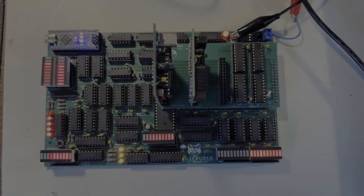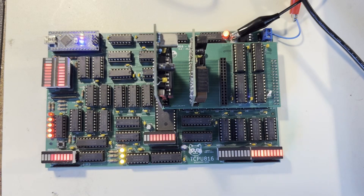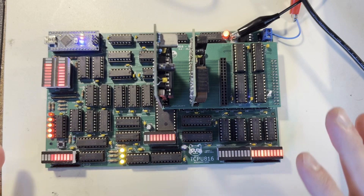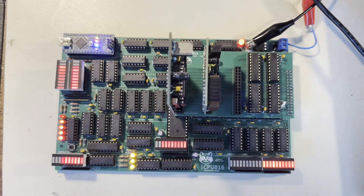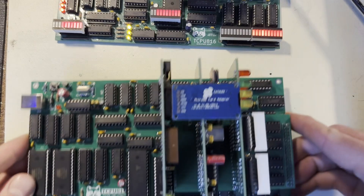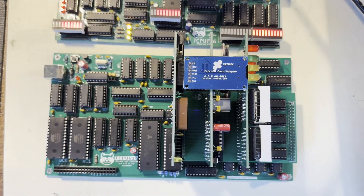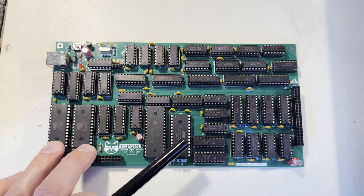Hey everybody, so I know it's been a minute since I made an update on this 8-bit computer I've been working on. Lots of life stuff going on, but I finally got some good time to put into it and there's some pretty major developments. The biggest news is that the hardware is almost complete. This version of the computer completely removes the Arduino, replacing it with all the discrete components.